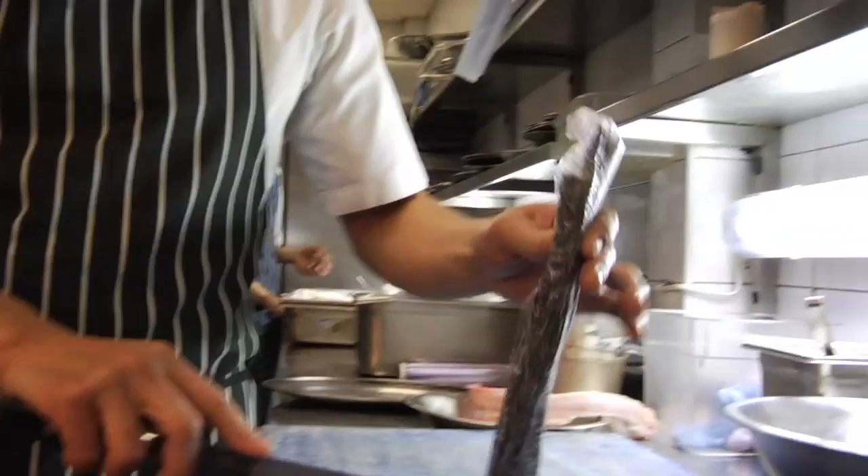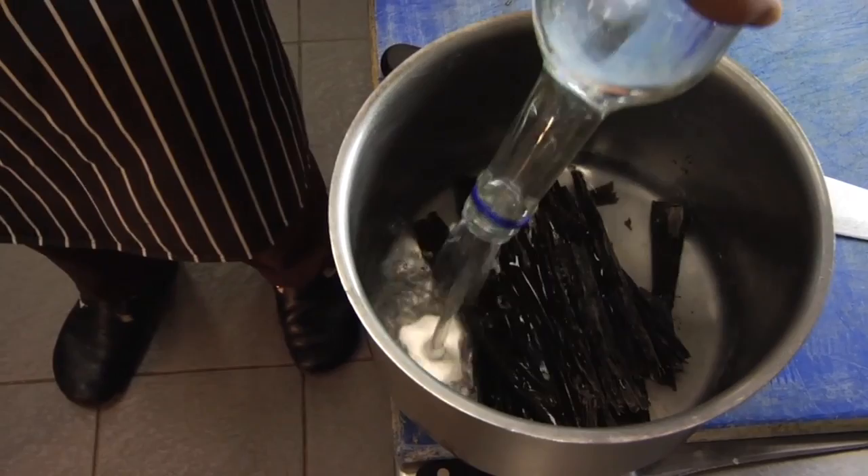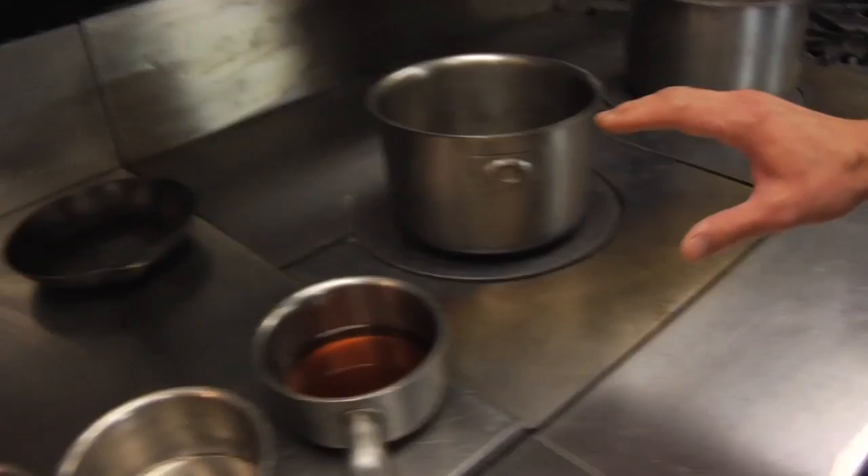So what we've got here is some kombu, which is a kind of seaweed that has been dried out. It's a very simple thing to make — just dried kombu with water. I'm using mineral water, which gives it a more clean, pure taste. Then just put it onto the heat and bring it up to steaming temperature.